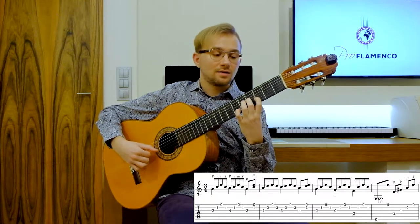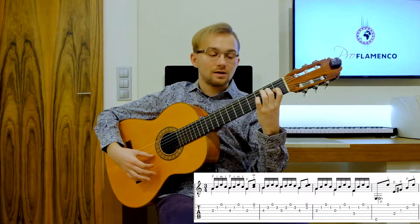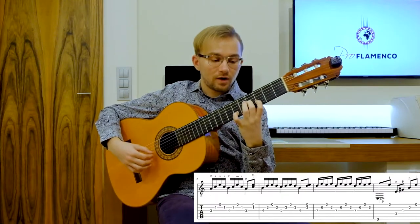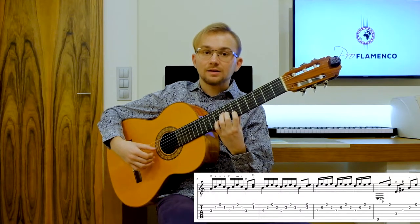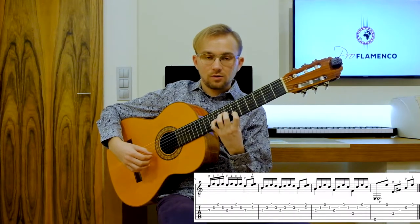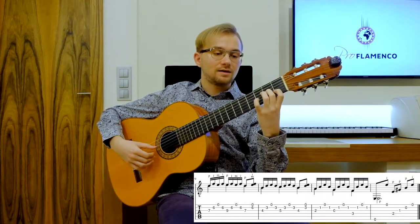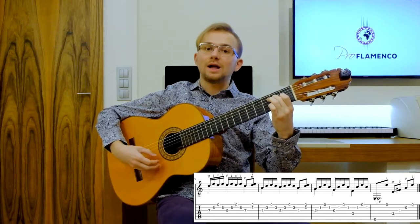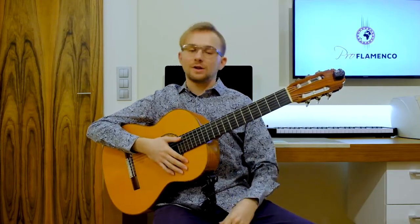...5, 6, 7, 8, 9, 10, 11, 12, 1, 2, 3, 4, 5, 6, 7, 8, 9, 10, 11, 12, 1, 2, 3, 4, 5, 6, 7, 8, 9, 10, 11, 12. [practice playthrough with counting continues] And so on and so on.